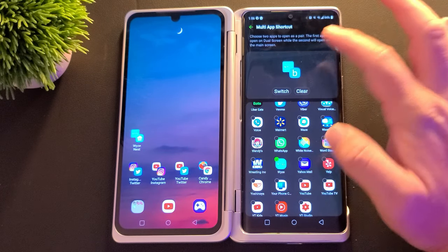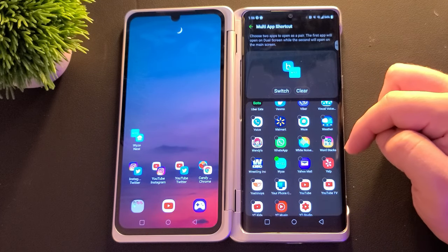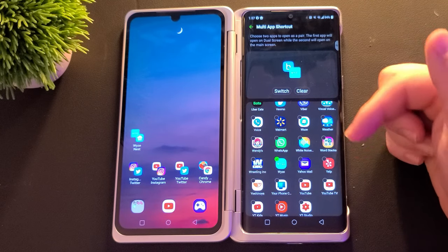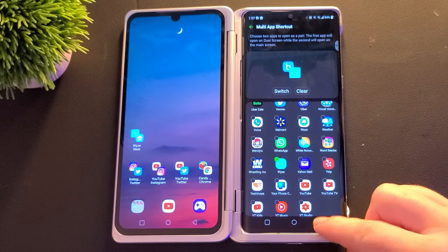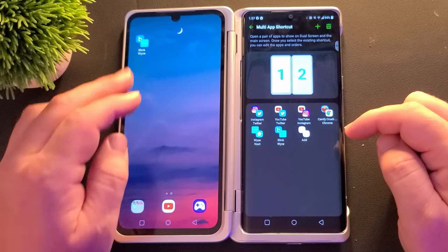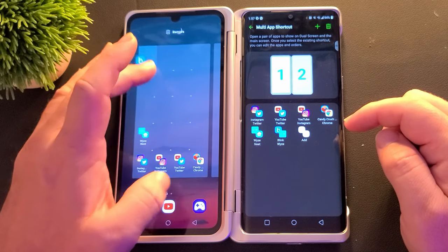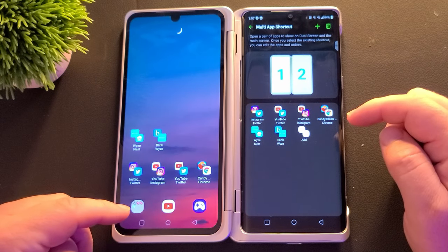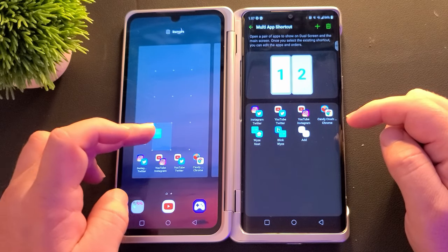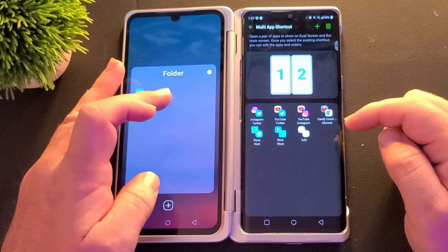Once I'm done, I can switch these two if I want one to open on the left and one on the right, or vice versa — I can easily do that. When I'm done, you would think there's some kind of save button, but there's actually not. What you end up doing is hitting the back button, and it automatically adds it. Now you can see Blink and Wyze, and it'll put it on your home screen. You can move it if you want, and you can even add it to folders. You could add it into an existing folder or create a new folder — just press and hold them on top of each other, give it a name, and it'll be there.